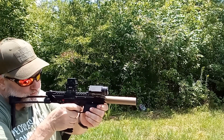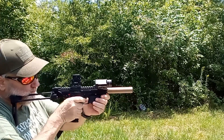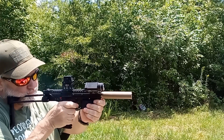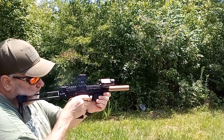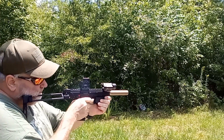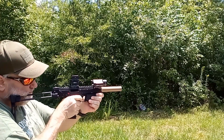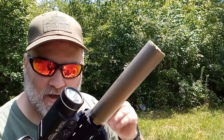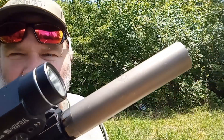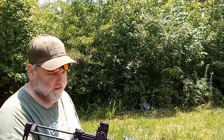Gonna do it off dirt, off the steel first. Not too bad for a fairly inexpensive .22 — what would you call this, a PDW? Alright guys, second mag, here we go.